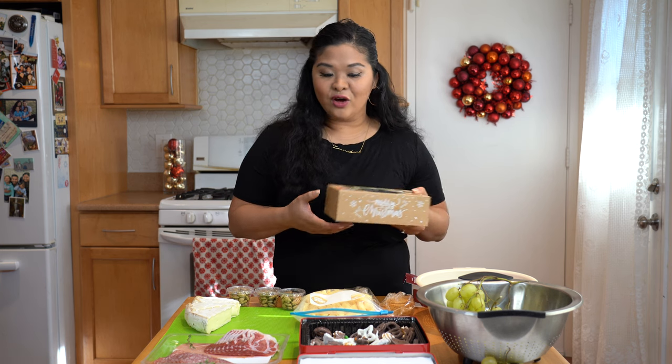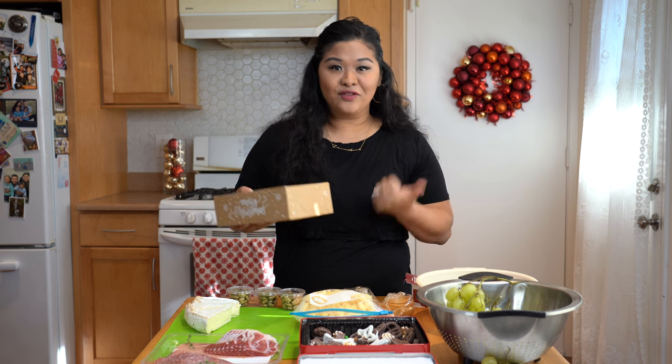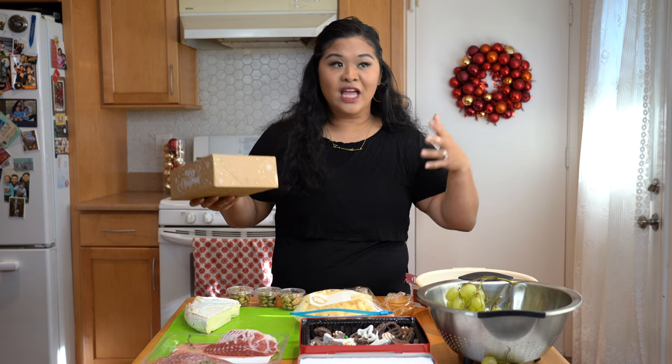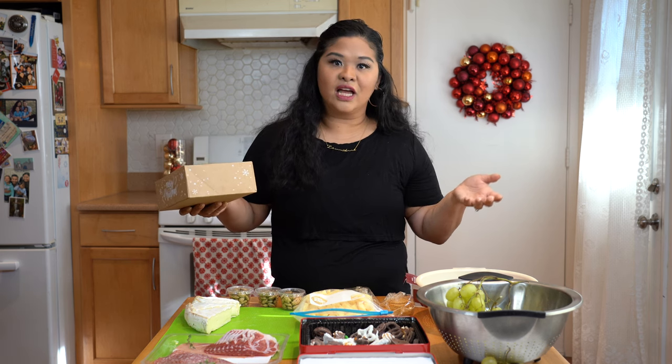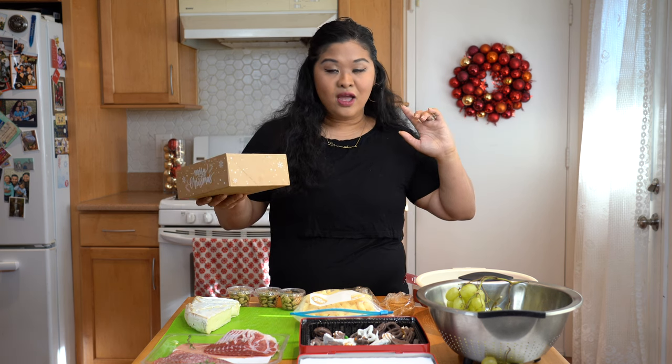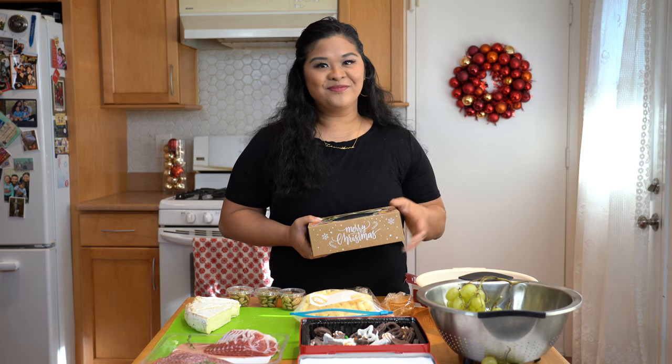So I hope you enjoyed this video. If you want to see more from me, please give us a thumbs up, like, subscribe, all the things. And if you want to see more of what I do every day or just of our daily lives, we do a family vlog and we post a lot on Instagram. We'll leave our handles down below, and we'll catch you guys next time. Bye!